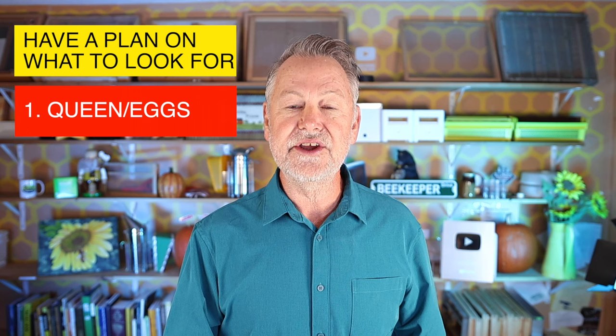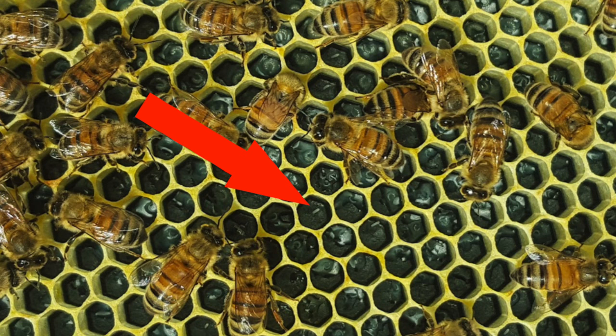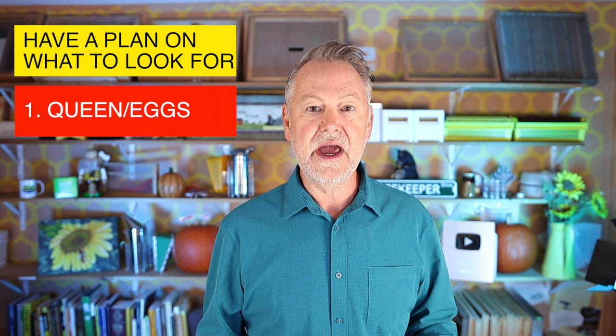The first thing you're going to do when you inspect your hive is have a plan of what to look for. You're going to look for the queen, or evidence that she's there by discovering her eggs in cells. What you're looking for, as you see here, is an egg sticking straight up in a cell. This means the queen is present — she laid that egg within the last 24 hours. We have a laying queen.